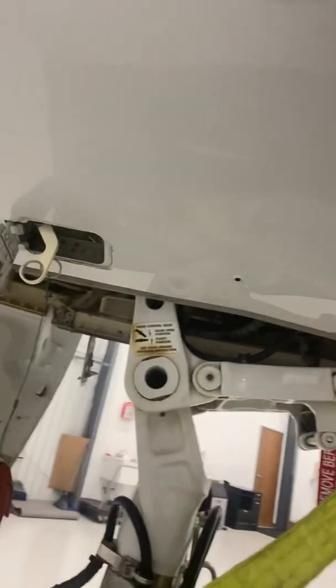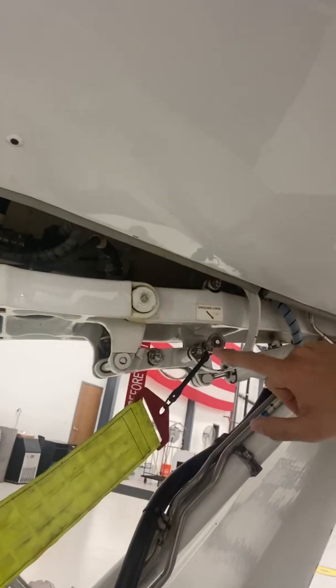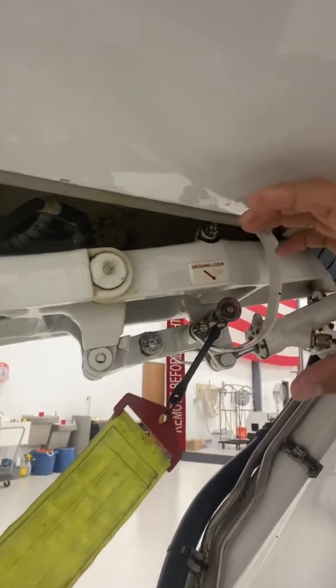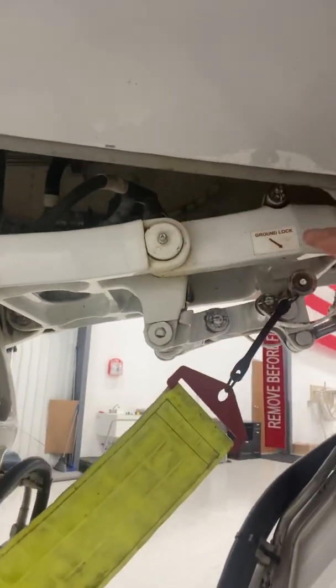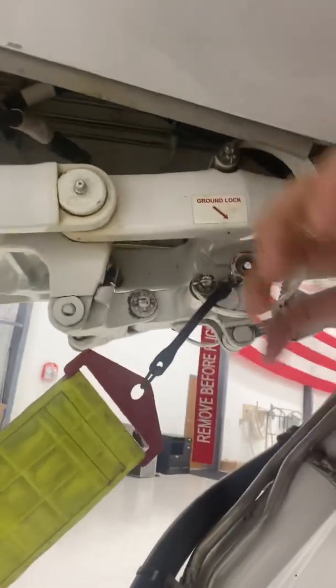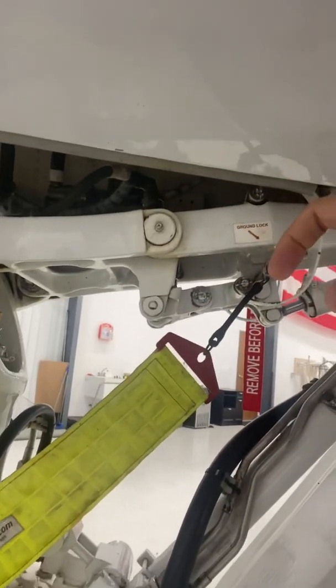Let me go back to the nose gear real quick and show you how important these pins are while towing the airplane. This right here is the most important pin of the entire aircraft fleet. This spring right here — you can see it — this spring is the one keeping the load on the Starlink. Once you go over center, it's very easy to go over center here. This is the only thing keeping it down and locked. If this is missing and you're towing the airplane and you go over a bump, you go over center and the nose gear will collapse. So it's extremely important — if you don't have any other pins, at least make sure you have that one.